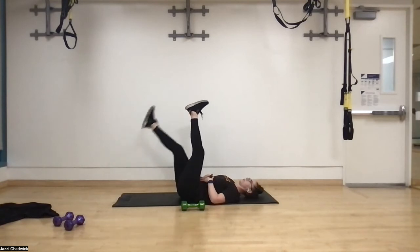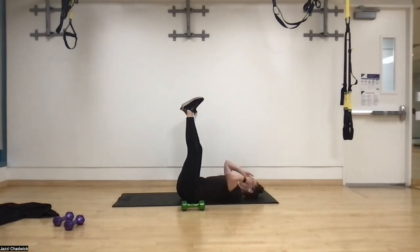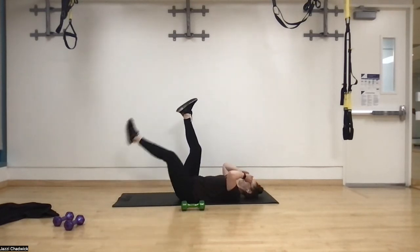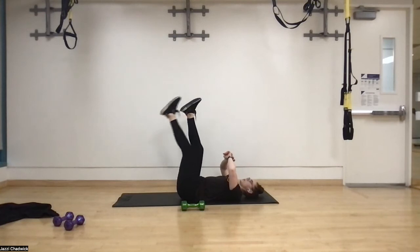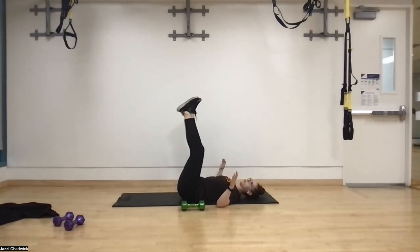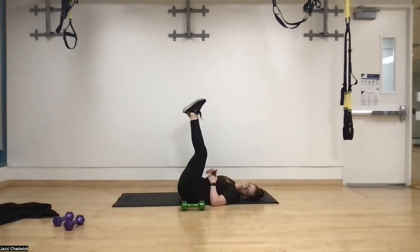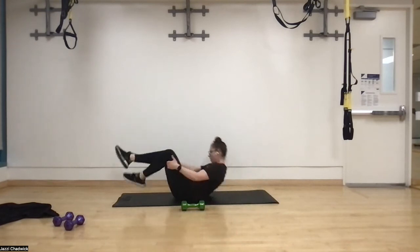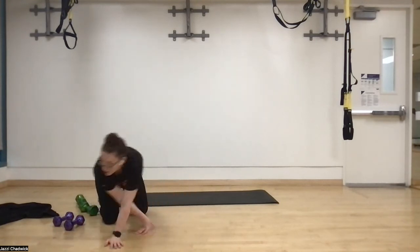For single leg lowering: same thing — hands over your stomach if you'd like, pressing that belly button into the ground, exhaling as we come up. Slight bend of the knee is okay if that helps you not use the hips. Intent is to work the core — focus on the core, going nice and slow, exhale coming up. Three, two, one — and that is it for today's circuit! Nice job. Go ahead and grab a sip of water if you need it.